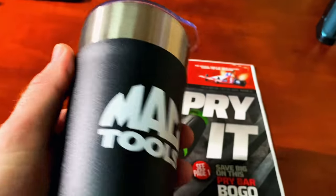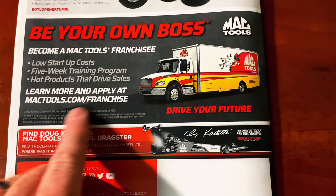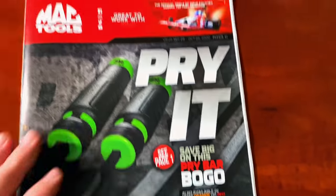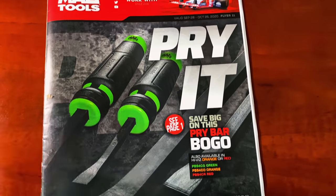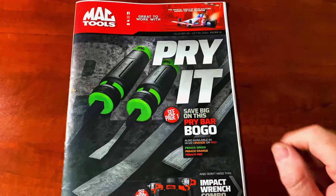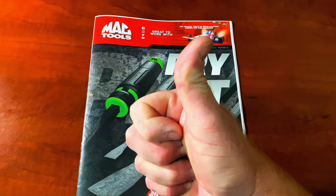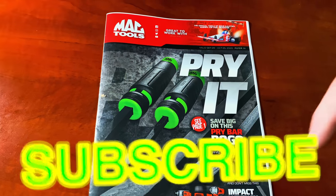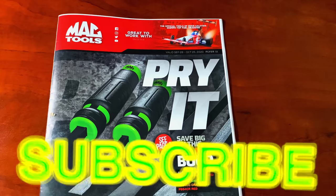Really nice cups — be sure to talk to your distributor if you need one. It also talks about how to become your own boss owning a Mac franchise. And like always, guys, there it is — Mac Flyer number 11, starts September the 28th and runs through October the 25th. Hopefully you liked this video and found something you can't live without. Thanks for watching — hit that thumbs up, check for merchandise, cool tools, and discount codes, and click that subscribe button. Time to get back to work — have a great weekend and we'll catch y'all next time.